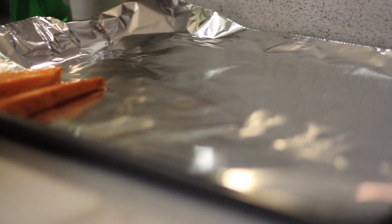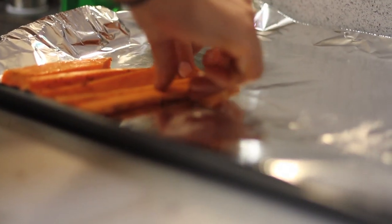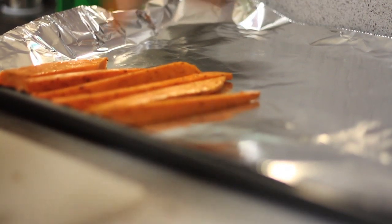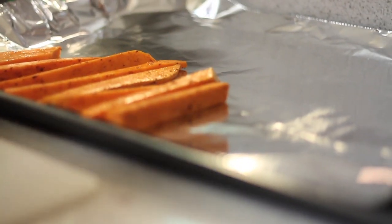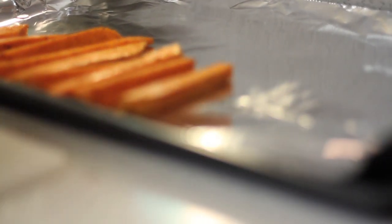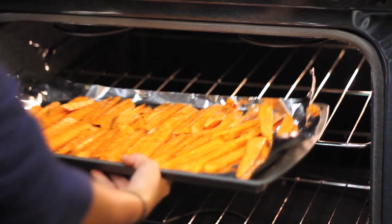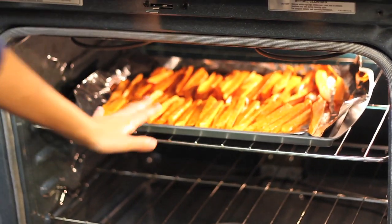Once they're coated, go ahead and lay them out on your pan. They're all kind of different shapes and sizes, which is cool but it also means they'll cook at slightly different times. That's why you're going to check on them frequently and shift them around to make sure all the sides get cooked. I'm going to go ahead and stick those in the oven — we'll probably let them cook for at least 25 minutes before we really need to check them.